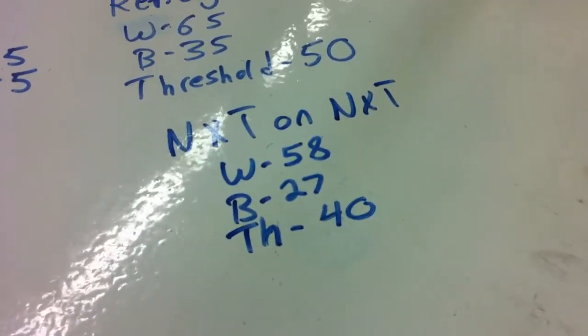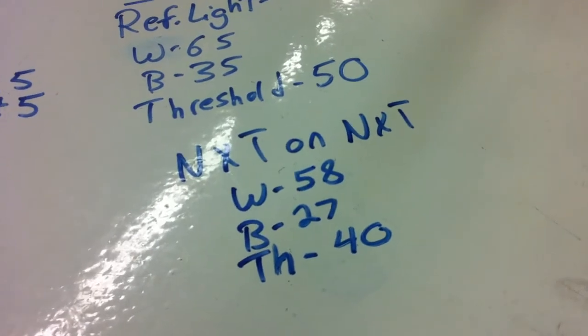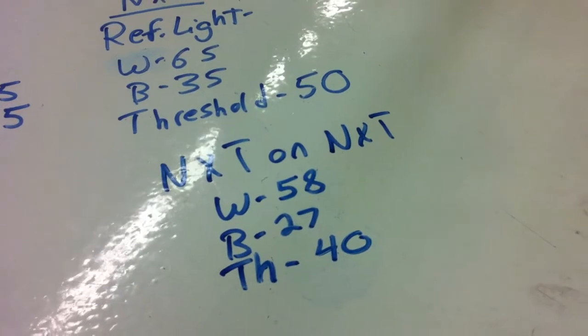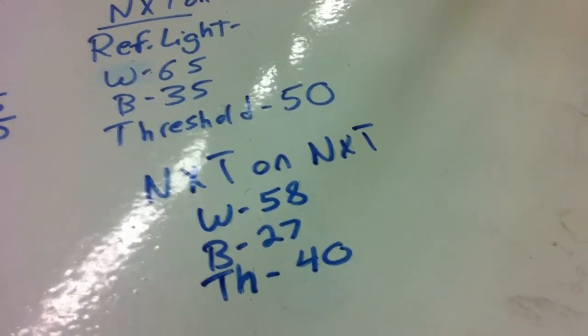This time I'm using EV3 software to program an NXT that's using NXT sensors. White showed me 58, the black tape 27, so I set my threshold for 40, as you may or may not see in the video because I'm really not sure.